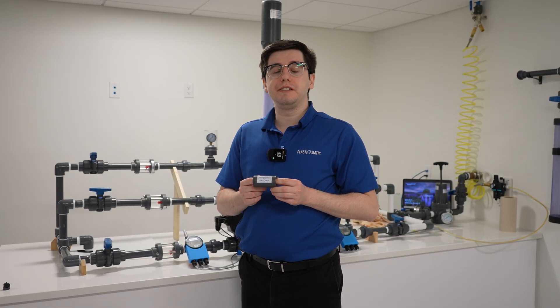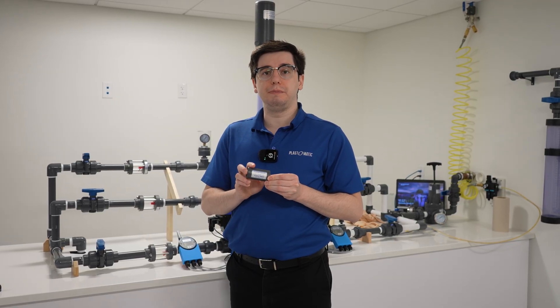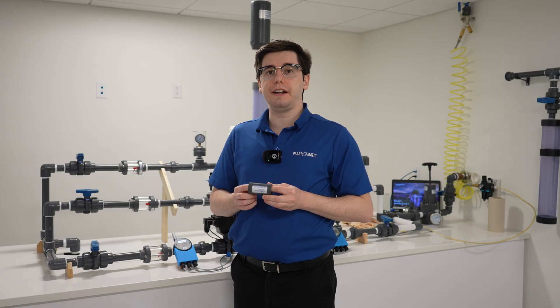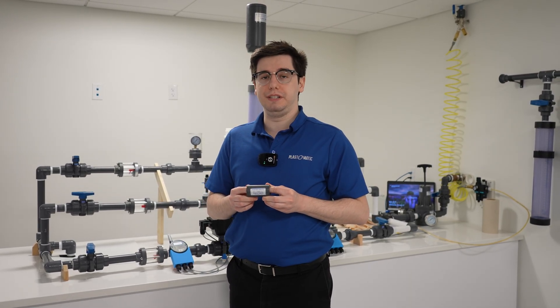Higher than eight GPM, please consult the factory. Additionally, each FC valve is standard with PVC and EPDM seals. However, if you consult our factory, we'll be able to work with you to look for polypropylene, Teflon, and PVDF materials.